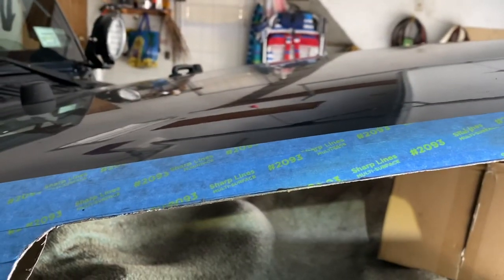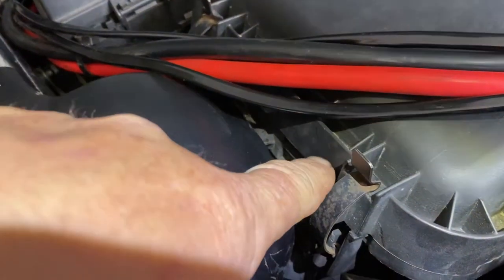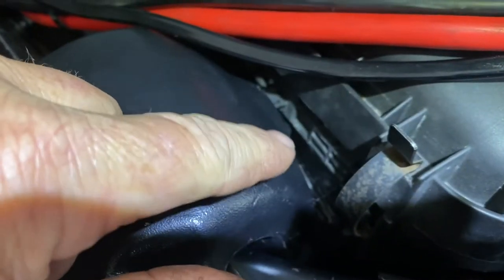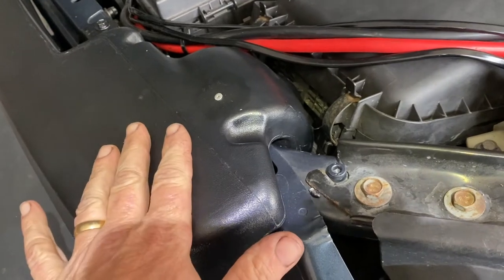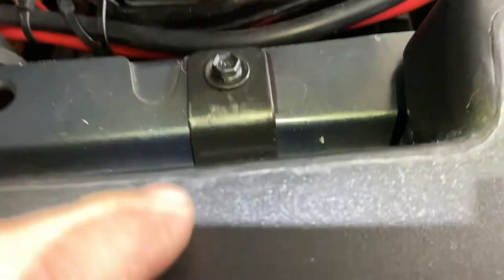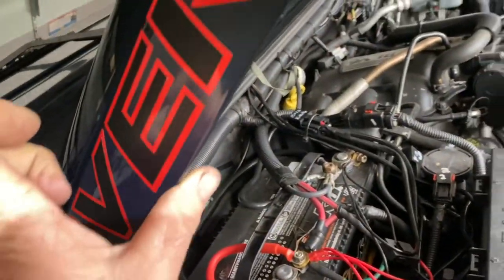Here it is all installed. A quick note: where the snorkel goes into the factory air box, it's good to silicone it all the way around on the inside and the outside. Let it dry overnight and do not use the vehicle during that time so it doesn't suck anything into the engine. Over here I put a little sticky sponge pad because when I close the hood I noticed it might vibrate a little bit.